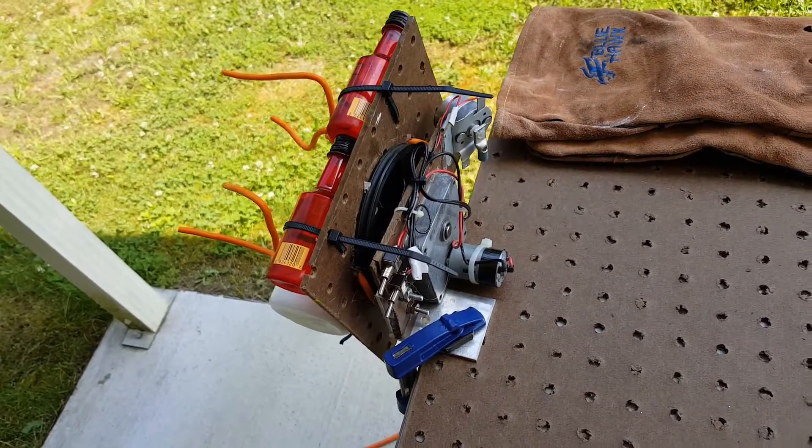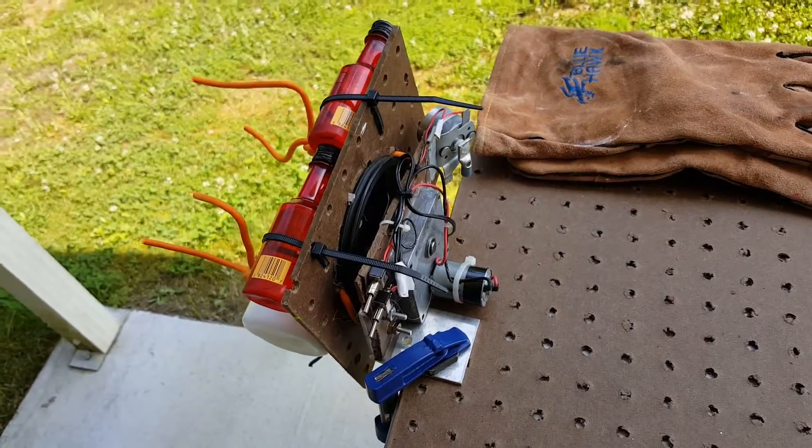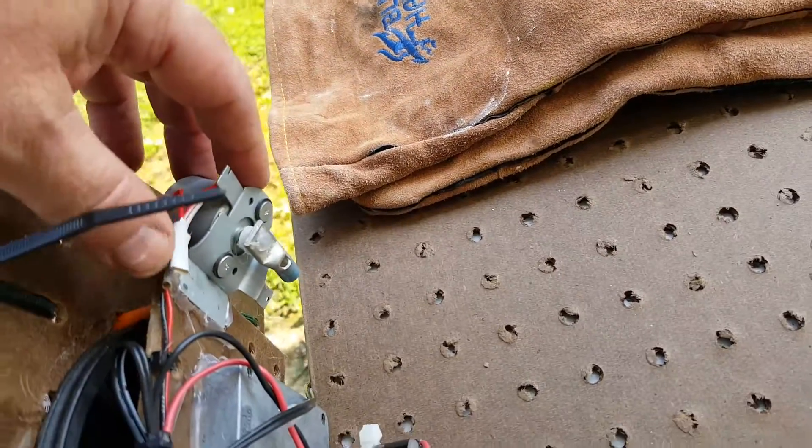This is to help anybody out who maybe wants to make their own paint mixer. I've seen a variety online. On this one I just put on two switches — one is for the homemade vibrating motor.